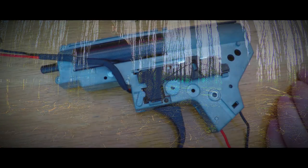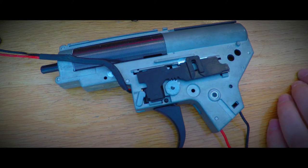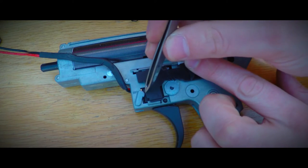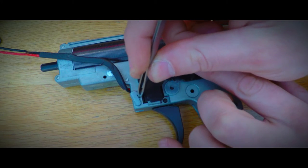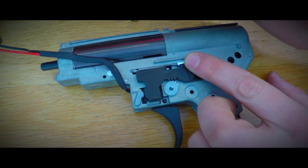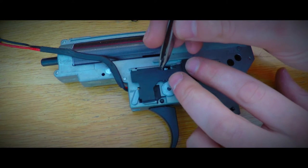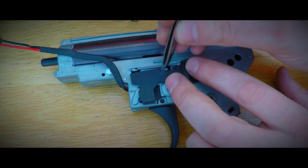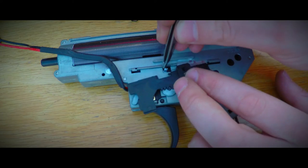Let's first take a look at how the switching between safe, semi, and full auto operates. First off we have the safety. When placed in a safe position, the selector plate pushes against the front lever. This lever prevents your trigger from moving backwards and thus acts as a safety to your replica. The only difference between safe and semi is that the front lever is not pushed forward.